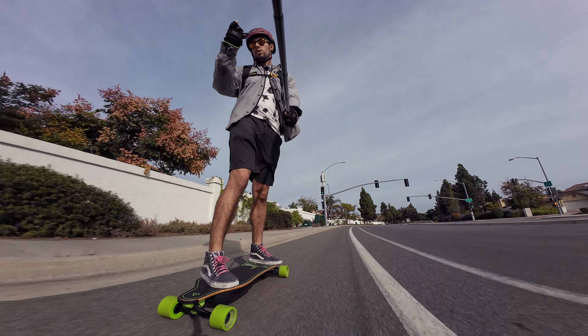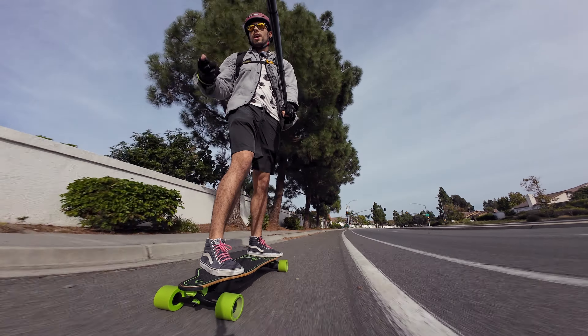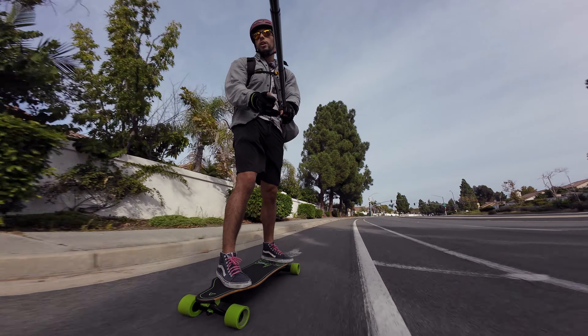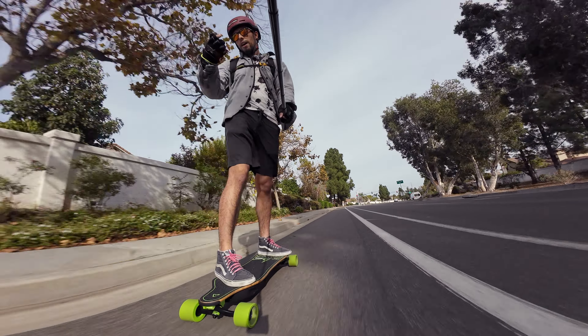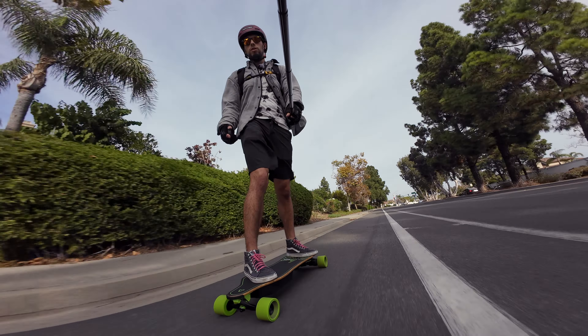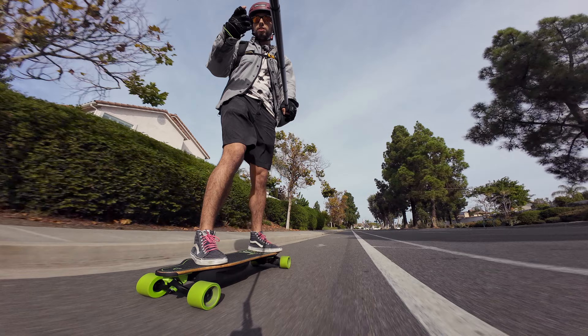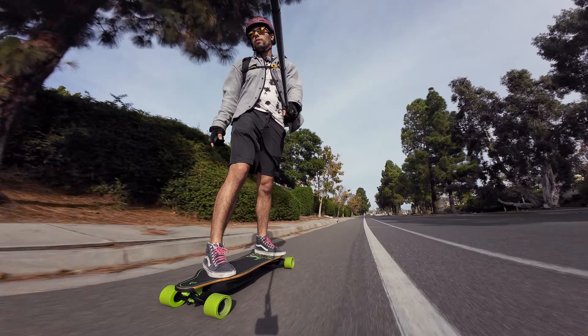The extra range comes from the higher power capacity of the Molicel cells rather than the actual size difference. Right now we've gone 2.8 miles and the battery meter is still at 5 bars out of 5, so doing pretty good there. I will let you guys know how much this takes for the whole journey.